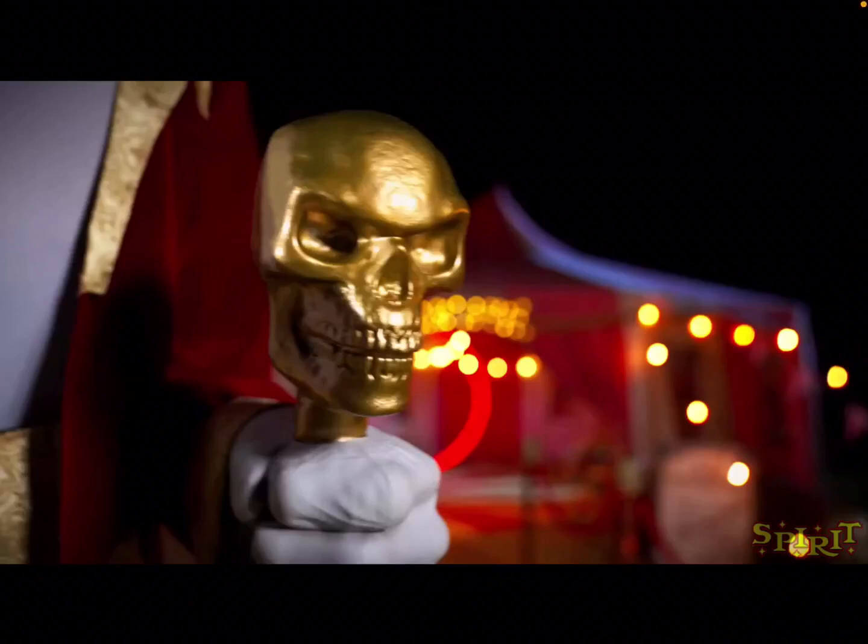Hey guys, welcome back to another video. Today is June 7th, 2024, and today I will be covering the new Spirit Halloween video teaser that they put up on their YouTube channel. It's a teaser that shows little glimpses of some of the animatronics for their 2024 animatronic lineup. It's a pretty exciting teaser, but we don't get great looks at some of the animatronics.